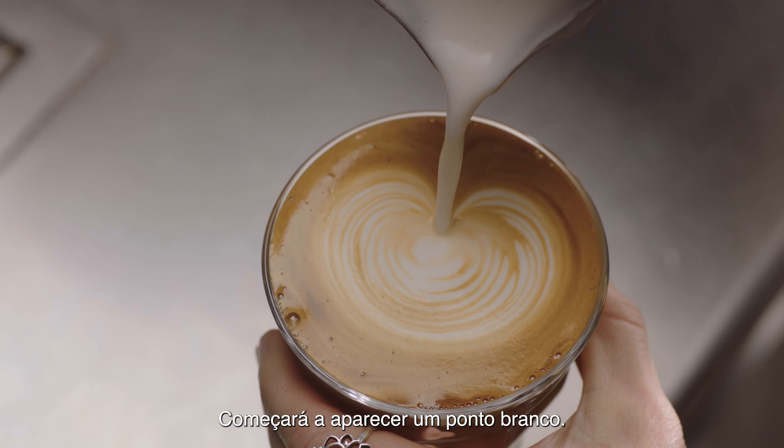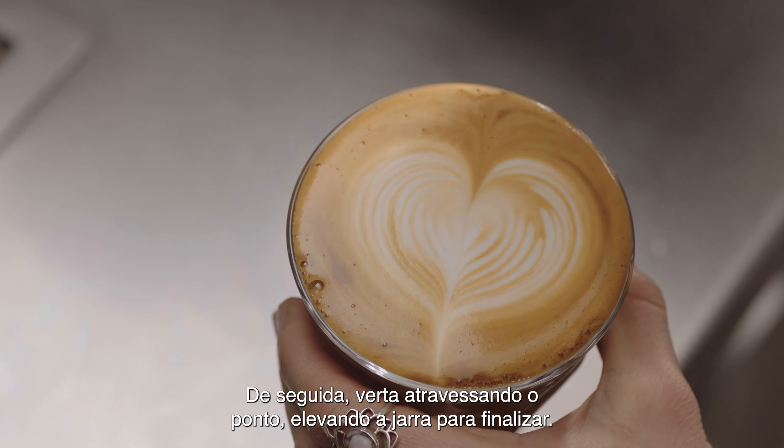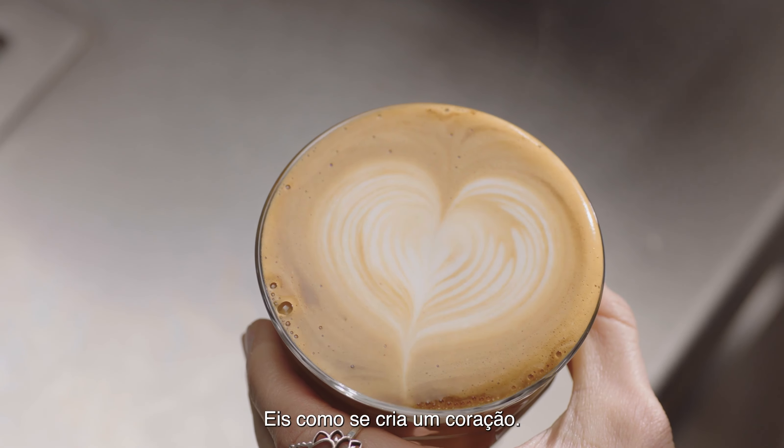At this point, a white dot will start to appear. Then pour through the dot lifting the jug to finish. And this is how you create a heart.